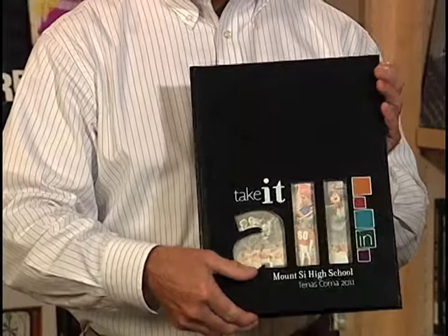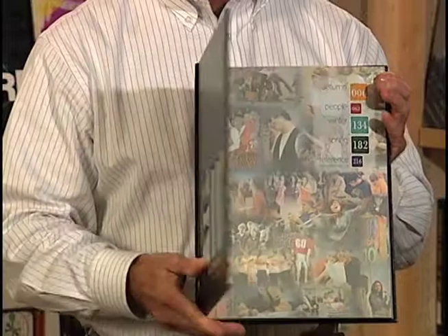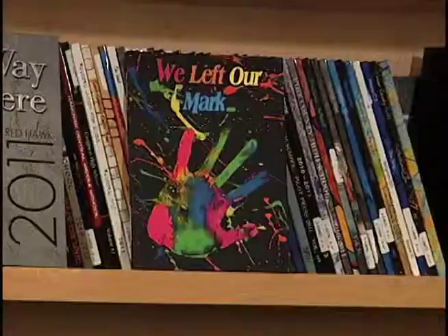When I first looked at this book and grabbed it off the shelf, I immediately wanted to look at it a little bit more. Sometimes when I look at what a school did with a cover and they've added a die cut — which is basically a hole in the cover — it doesn't go with the theme. But if you look at this and take it all in, it does. It actually opens up the book and puts you right inside. I love this book. 'We Left Our Mark' — and it left a mark on me.